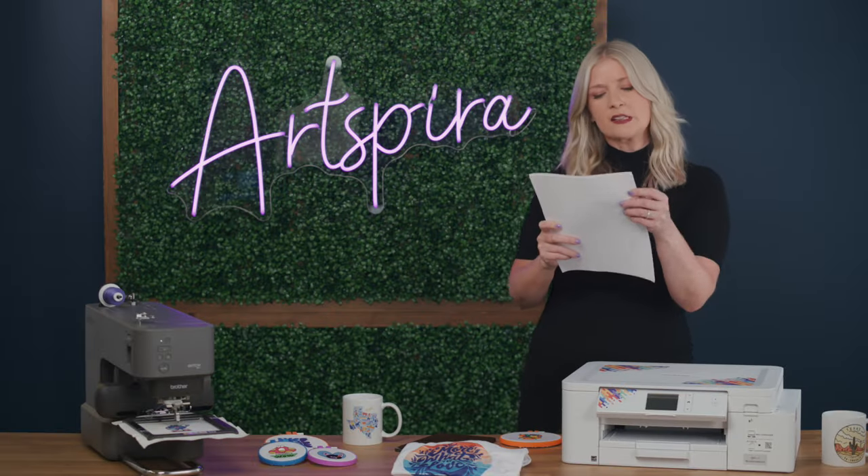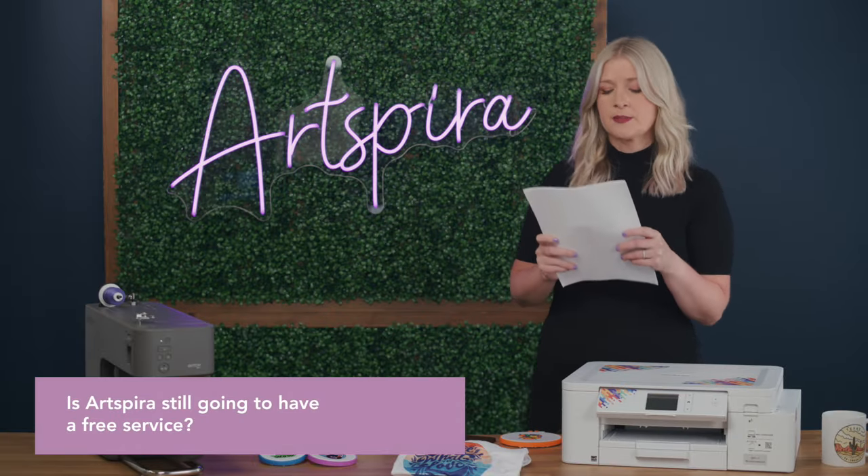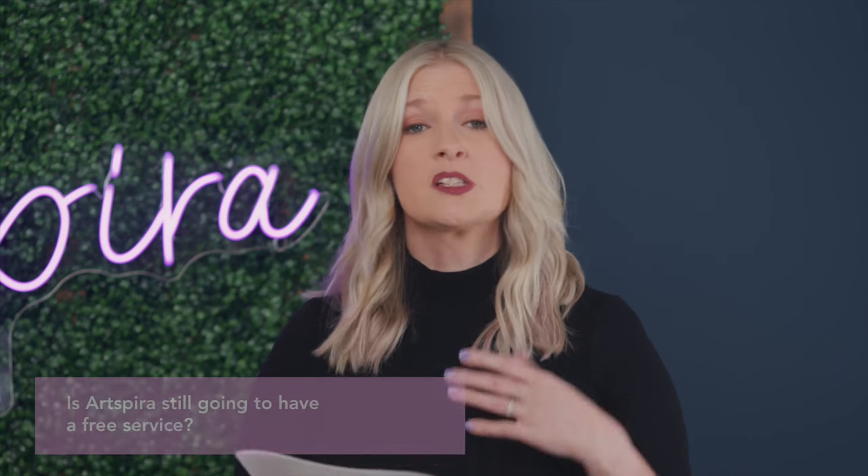The first FAQ: is Artspira still going to be a free service? The answer is yes — Artspira will still continue to be free. You'll have access to designs, to an Artspira magazine, and to projects. The paid version just allows an enhancement to your current Artspira experience.